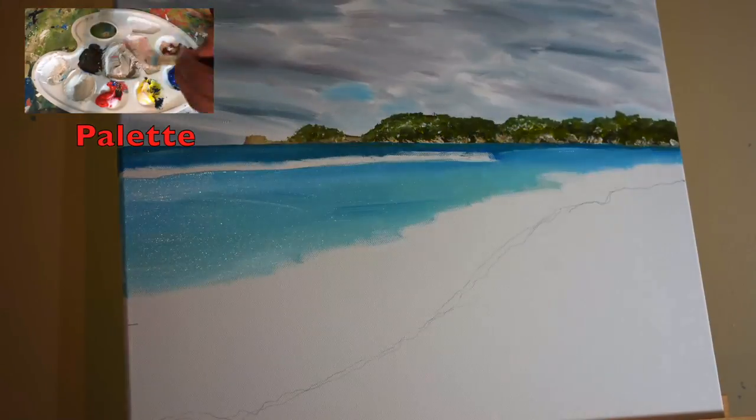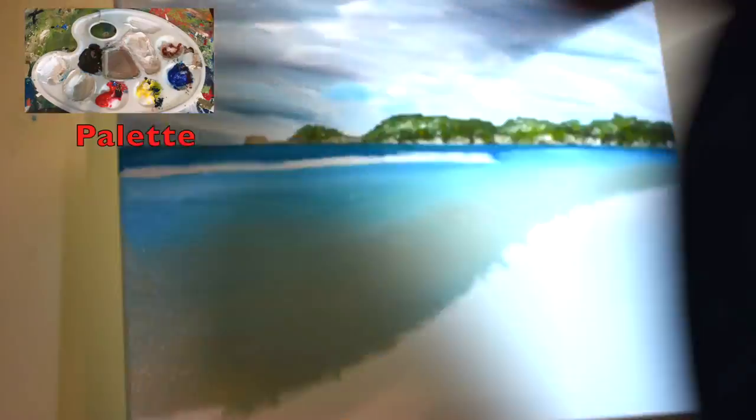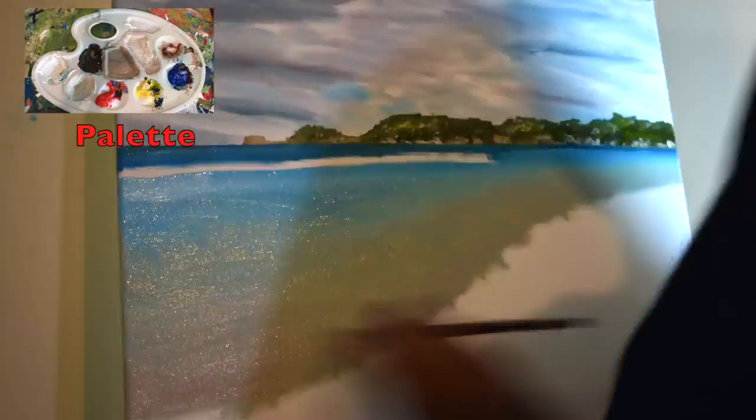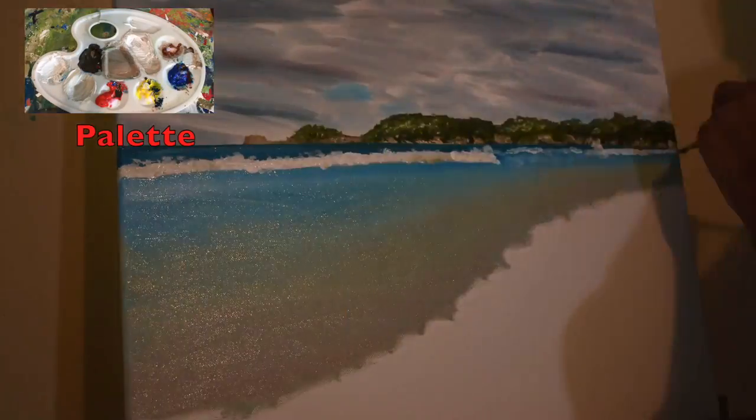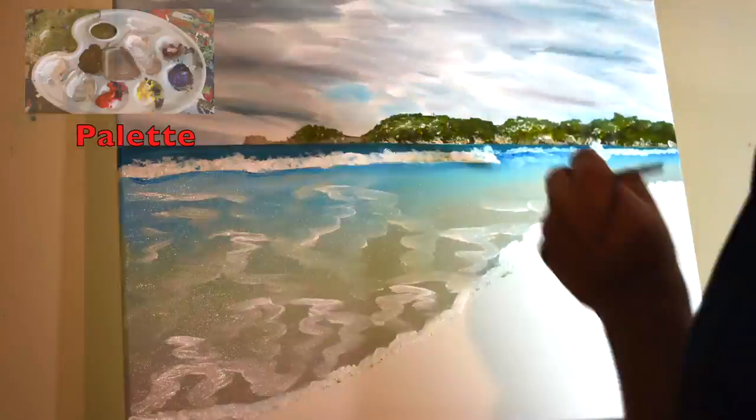I'll add some rocks in the distance too and then work my way towards the foreground by using a cerulean blue, toning down to a lighter blue and adding some yellows towards the foreground. I'll then add some foamy waves in the distance and then coming even closer I'll keep adding the foamy waves along the shore.